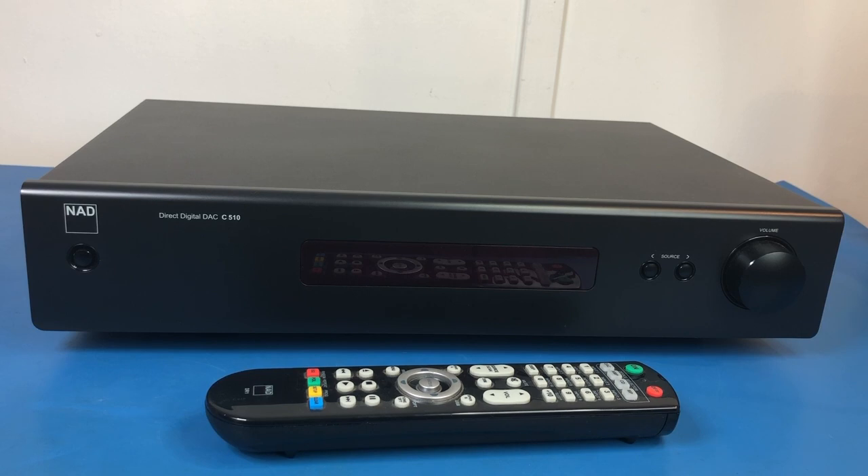I did do a fair bit of research. I found that there were plenty of cheaper DACs and plenty more expensive ones. You can spend an awful lot more than this on a DAC if you want to. But I'm very, very happy with this DAC, so I thought we'd have a bit of a look at it today.